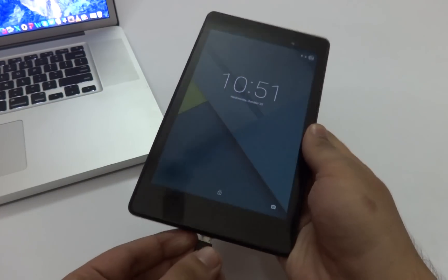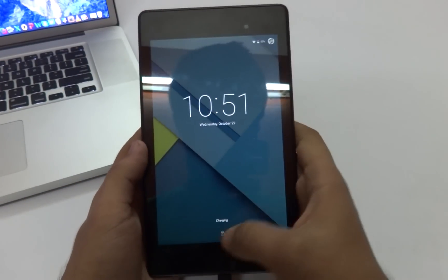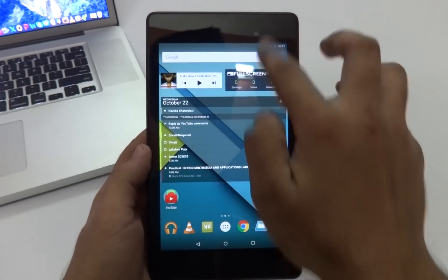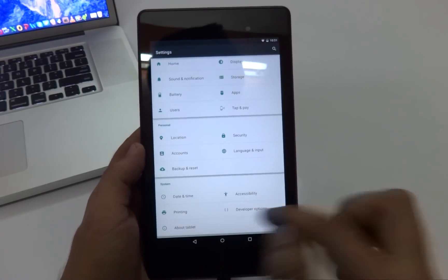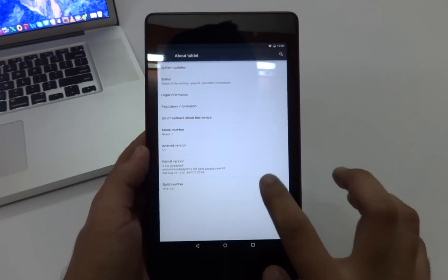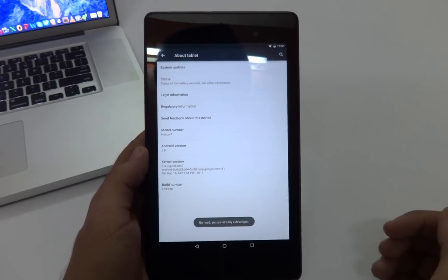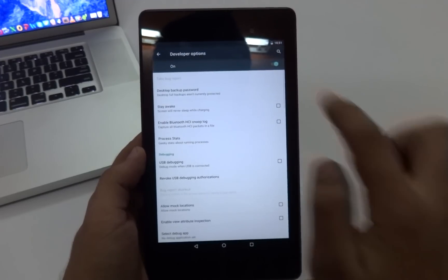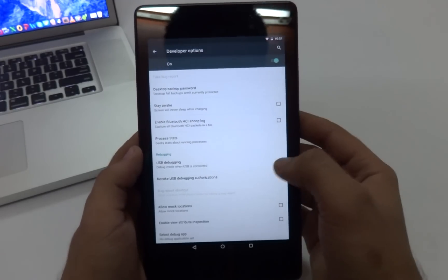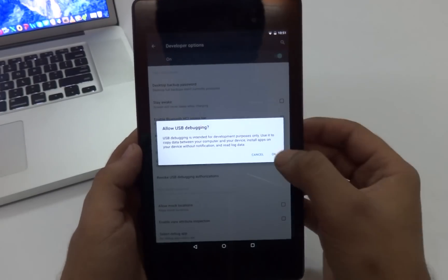The first thing you need to do is go ahead and connect your device to your computer. Once that's done, unlock your device and go into the settings menu, then scroll down until you find 'About tablet' and tap on the build number a couple of times until it says that you're a developer. Once that message appears, go back into the settings menu, tap on 'Developer options', make sure it's turned on, tap on 'USB debugging', and then tap OK.